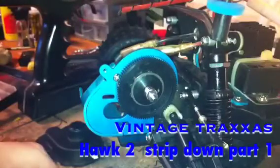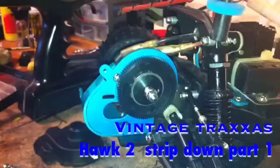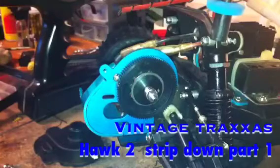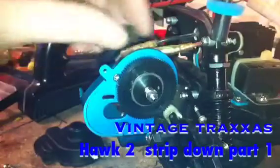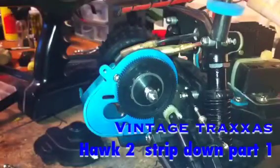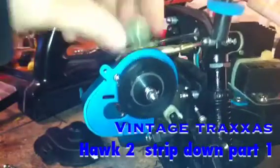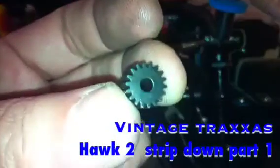I'm getting flummoxed now because it's not making any sense. This is a Traxxas 18 tooth, and that one is dead, dead clunky. This one is nice and quiet. It's a 48 pitch — at least, that's a 48 pitch. But that one fits on there; it's too big. Very small.